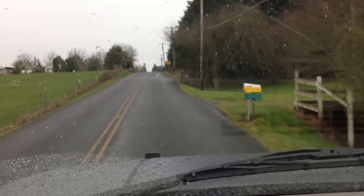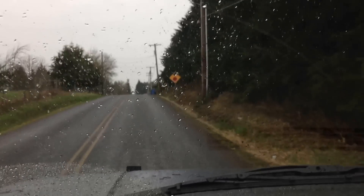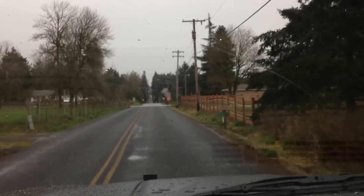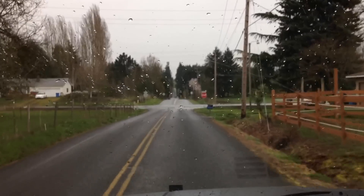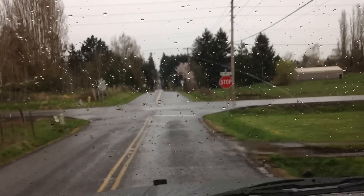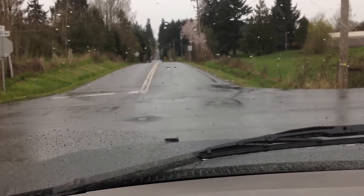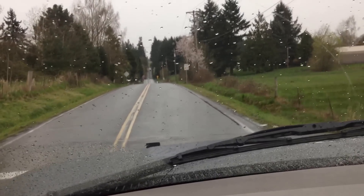In typical Northwest fashion, we head out on a test drive and guess what? It starts to sprinkle. The Suburban has now been christened with the Northwest rain. We'll try to make this short and sweet because I don't want to get it too nasty.